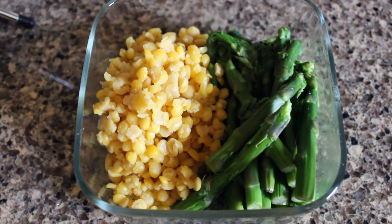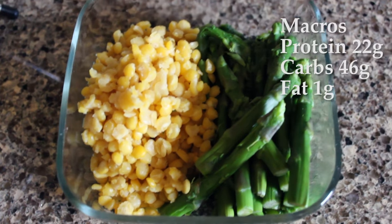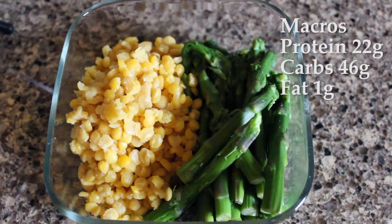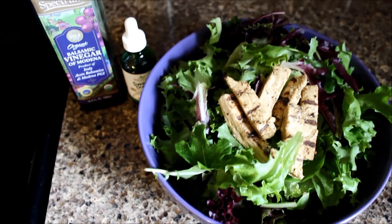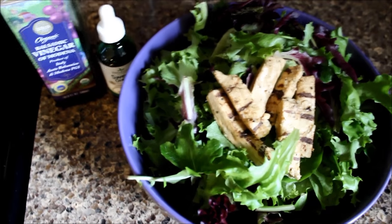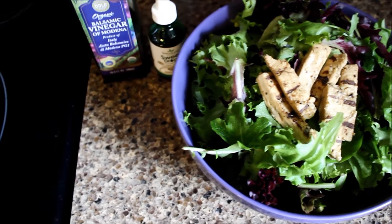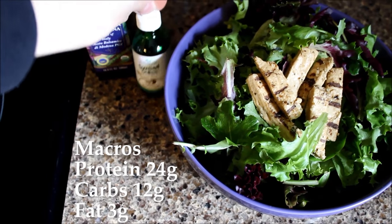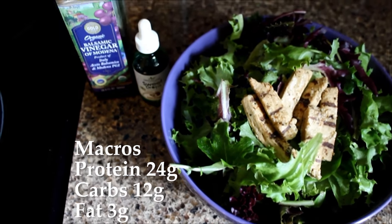For my post-workout meal I have one cup of cooked yellow lentils and some steamed asparagus. Next meal is a humongous salad topped with some Beyond Meat chicken strips, and for dressing I'm using some balsamic vinegar with just some stevia drops to sweeten it up a little bit.